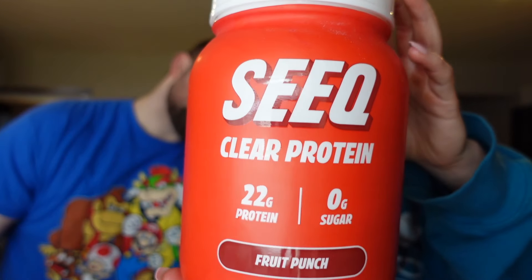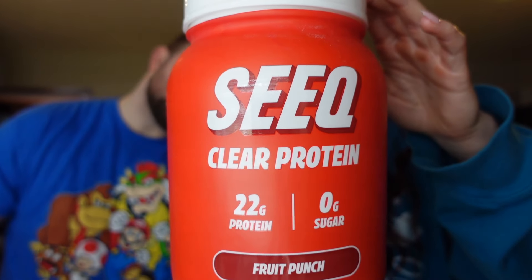We've got a blender bottle of water and we didn't fill it all the way because last time I filled it too much for what we're going to be trying. We're going to also need a little shaker. We are trying another flavor of this Seek protein powder — it is clear protein. One scoop is one point on Weight Watchers and it's 100 calories. It's got 22 grams of protein and one carb and no sugar.